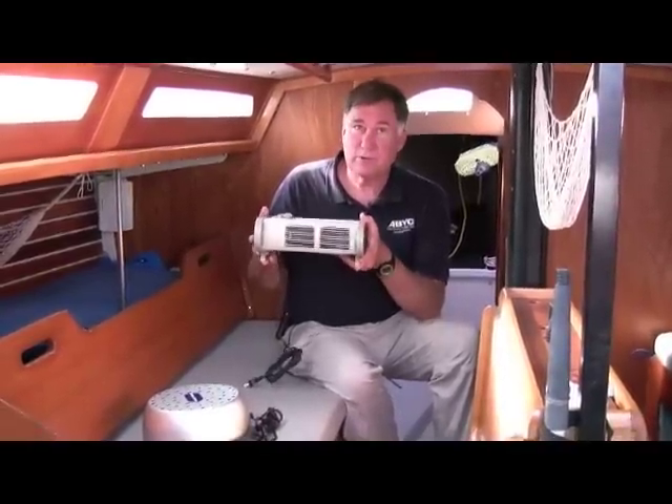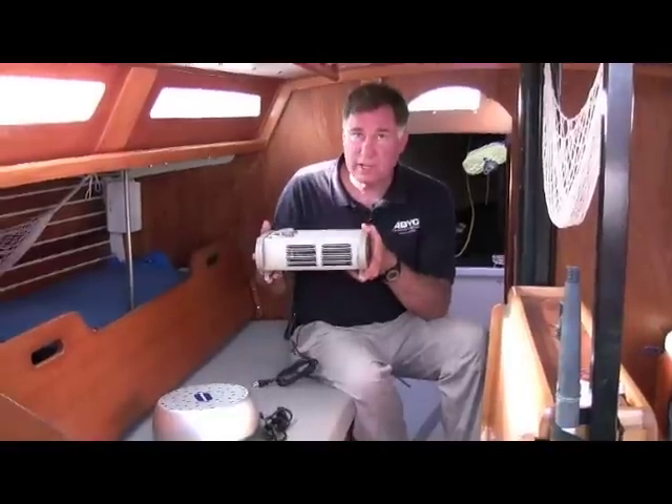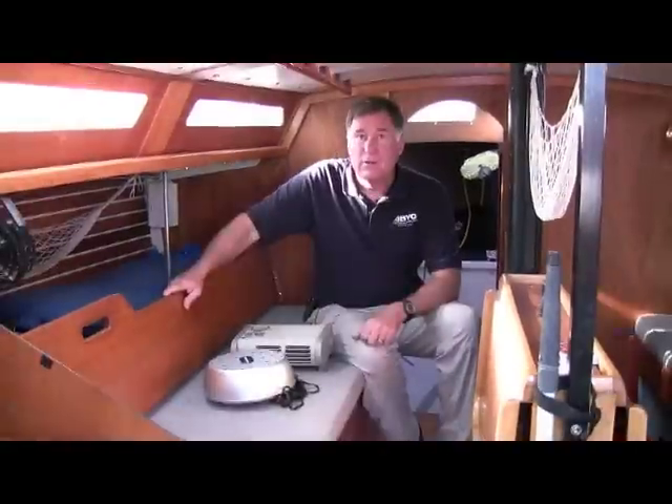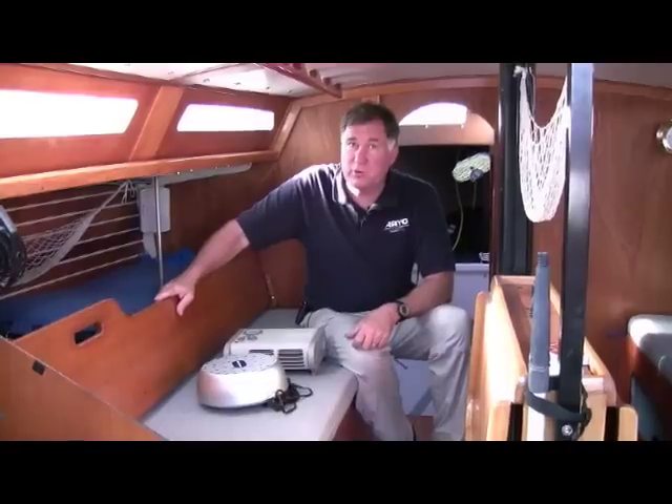We've been selling this model for quite a few years — very reliable, made by a very good manufacturer, and it's very reasonably priced. Both the turbo air dryer and the portable cabin heater are available from West Marine.